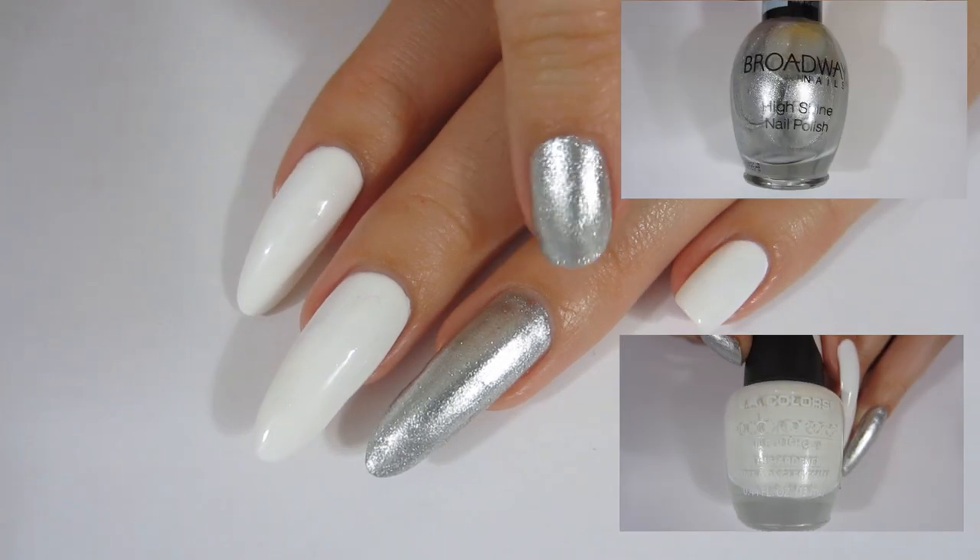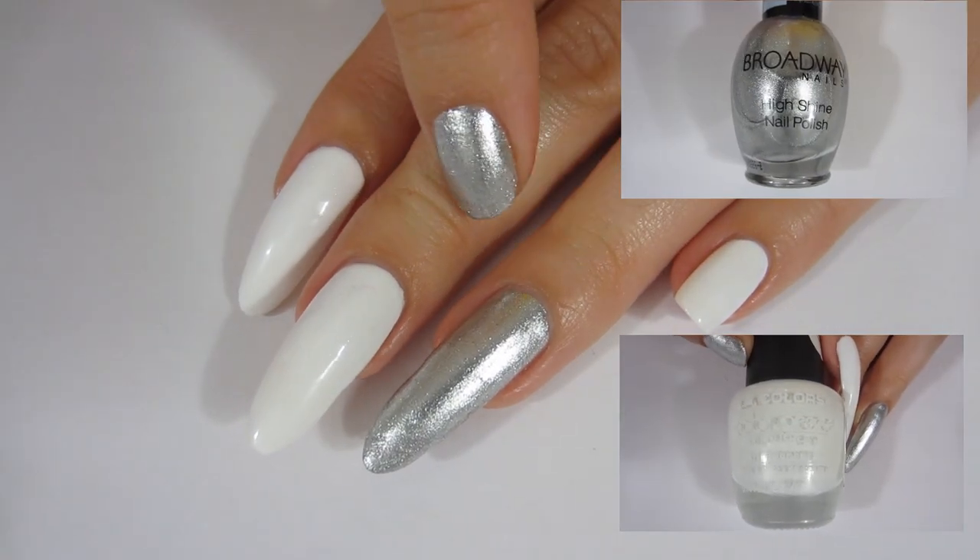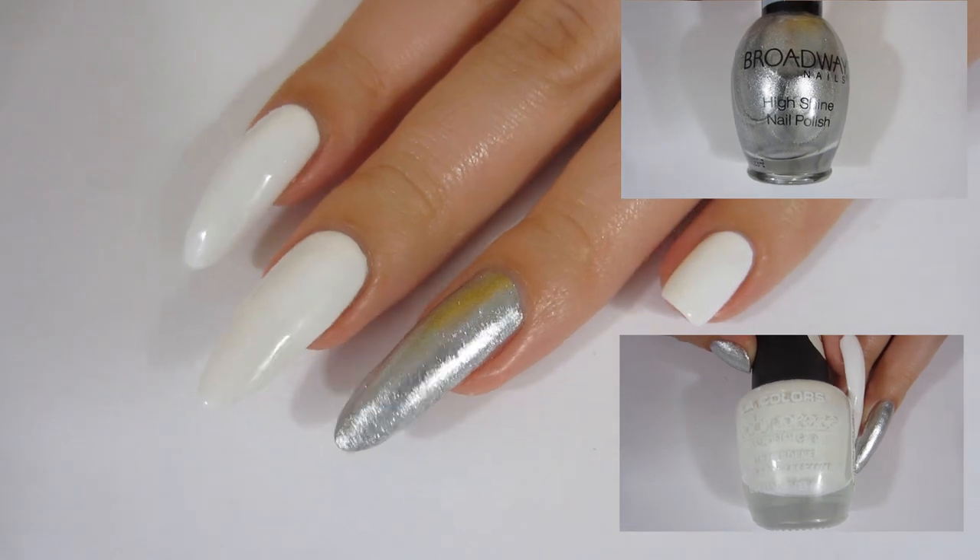I filmed this video quite a while ago when my nails were longer but I never got around to uploading it, so today is the day. Let's get to the tutorial. I started off by painting all of my nails white, except for my ring finger which I painted with this beautiful metallic polish.